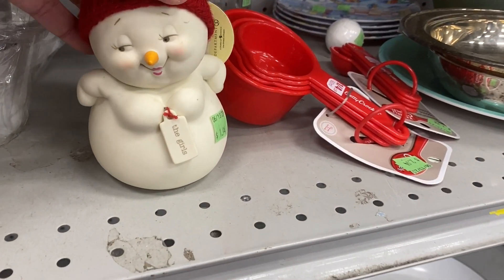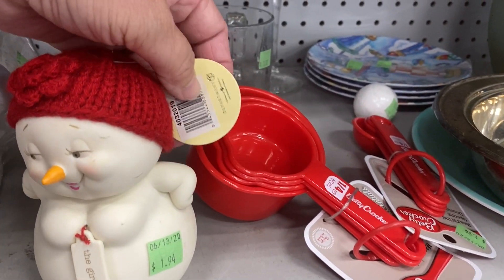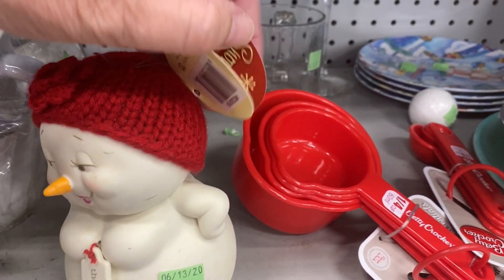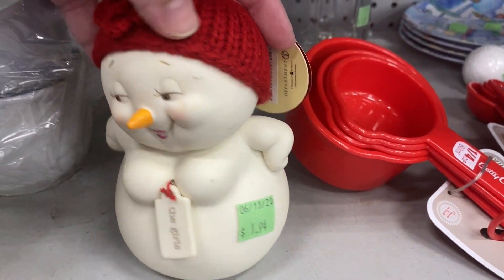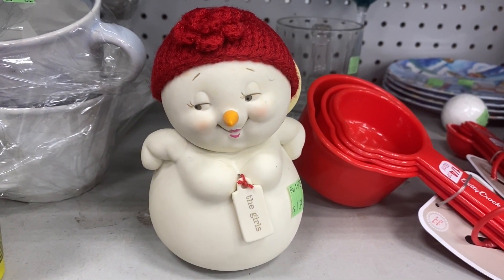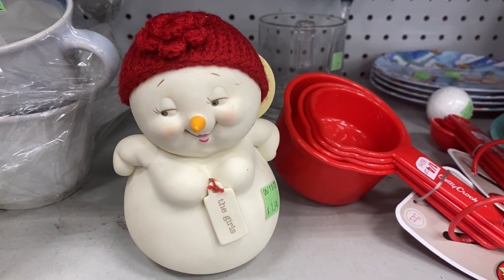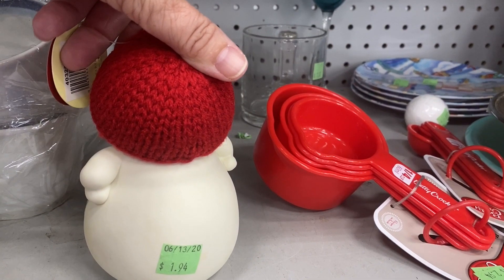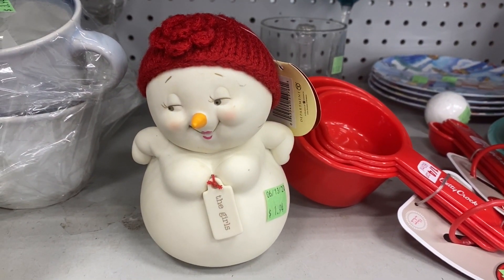Now check this beauty out. She is a snow woman and she's from Department 56. She is from the Snowpinions line and she's perfectly priced. Look at her face — perfect carrot nose, no chips. And of course I had to point out she tagged the girls. Look at her eyes. Look at her face. Adorable.